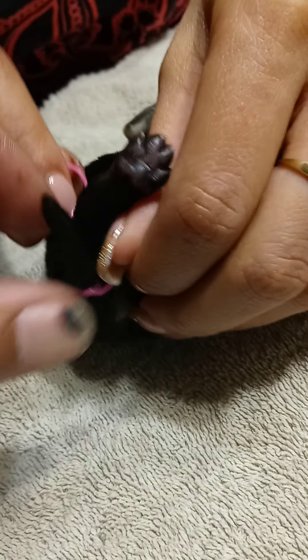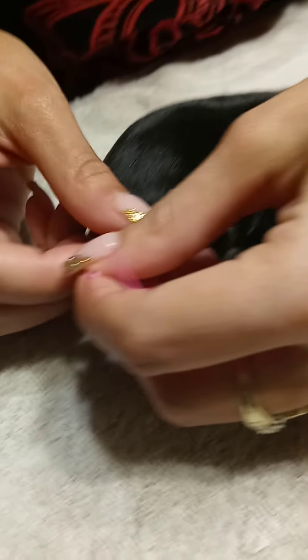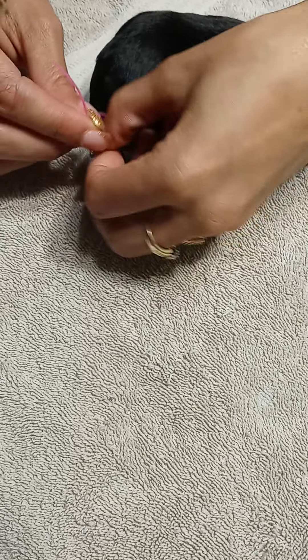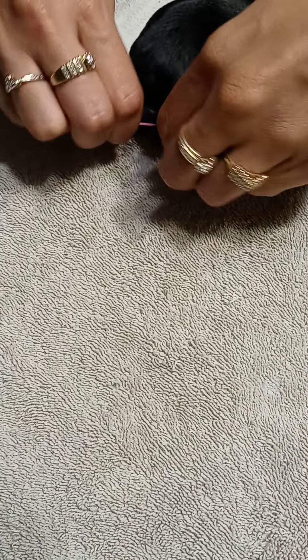You take it and you're going to double tie it. Then you just cut the excess off of it.